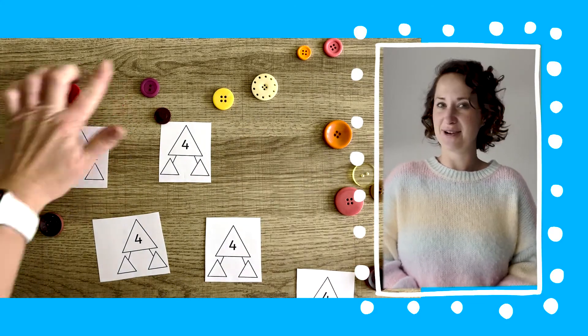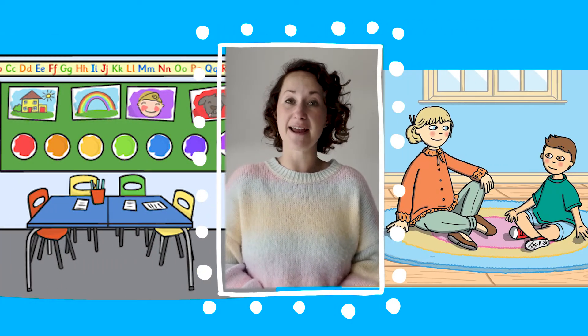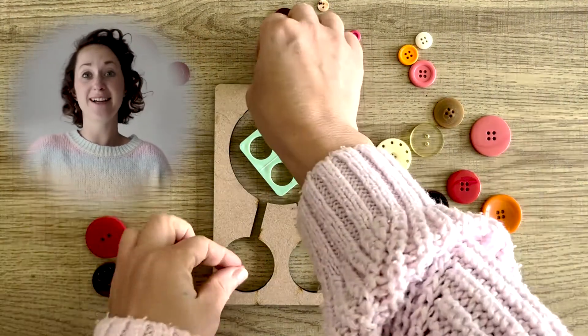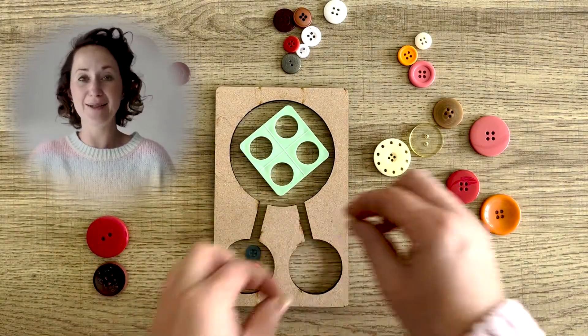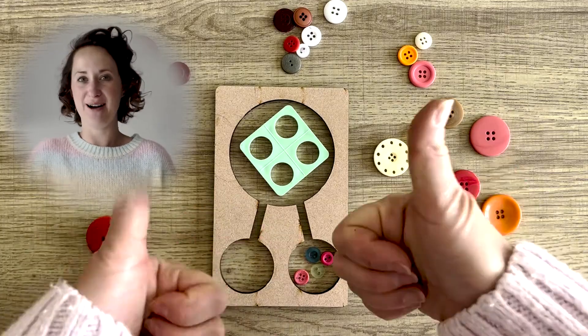If you are in a classroom, you could do this a number of different ways — it could be at an activity station. If you're at home, it's a great way to reinforce learning. Of course, if children are finding this tricky, why not use some number shapes or some objects to help them split the number up into two different parts.